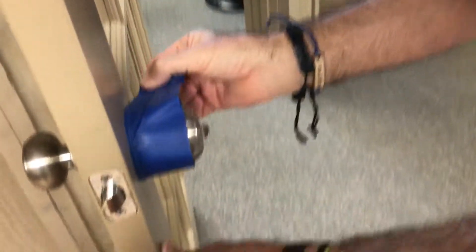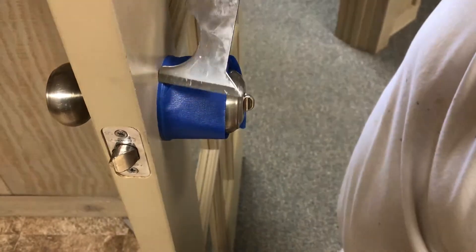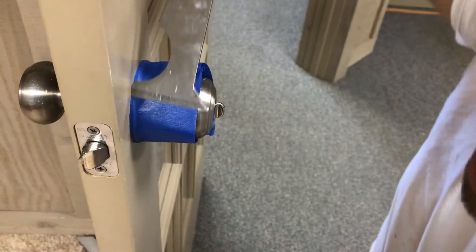If you look at that real close, you'll see how all the doorknob is covered, and I'm not having the tape way up onto my door. What I do next is I actually take what's called a 5-in-1 tool and push that down all the way around so that paint does not bleed through that tape onto my doorknob.